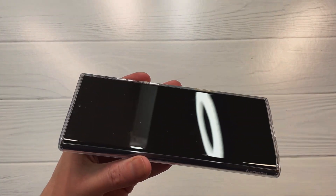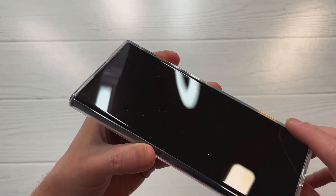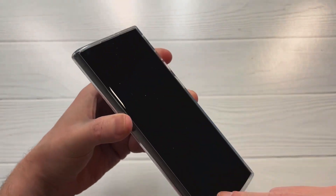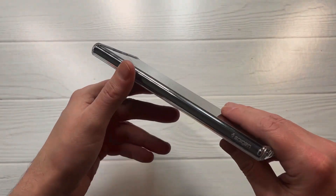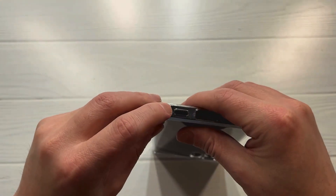Let's check out the lip protection. You've got a little lip up top and a little at the bottom, but nothing really on the sides — curved screens, unfortunately. The Spigen logo is popping through right there.